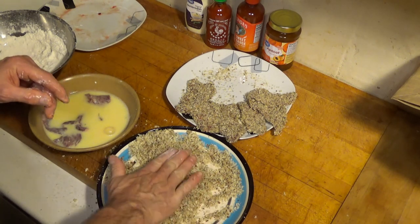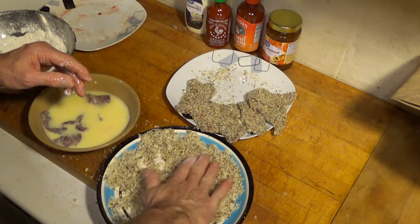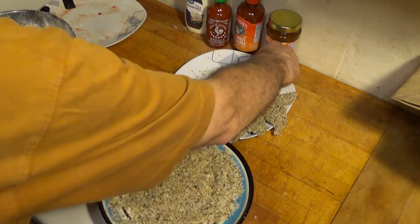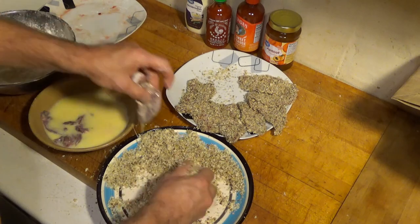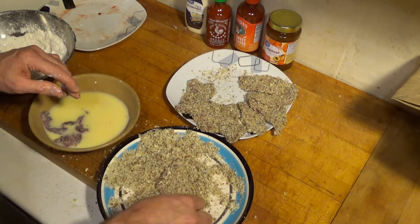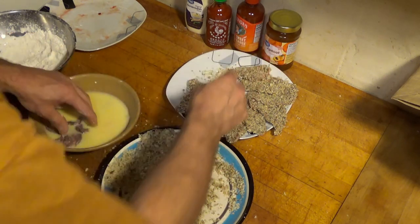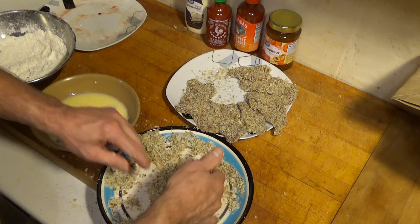This is something easy you can put together. You don't even have to use panko breadcrumbs — you can use seasoned breadcrumbs. You don't have to use pecans either; you could use walnuts, do it plain, or make the breadcrumbs really spicy with Creole seasoning, Cajun seasoning, or cayenne pepper.